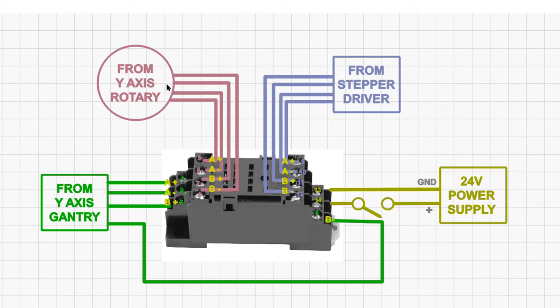To switch between the rotary and gantry axis: when the switch is on, the rotary is active; when the switch is off, the gantry is active. The rotary A and B pairs connect to terminals 5, 6, 7 and 8, and the Y-axis gantry connections wire into terminals 1, 2, 3 and 4 — that's A+, A−, B+ and B− going to the Y-axis gantry. For the 24-volt relay, terminal 14 is positive and gets wired via the switch to the 24-volt power supply, and terminal 13 is ground, also going to the 24-volt power supply.